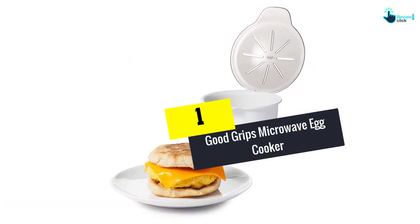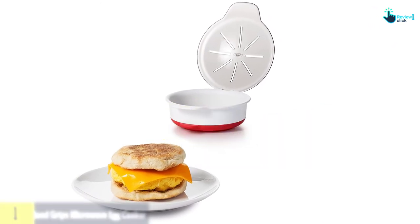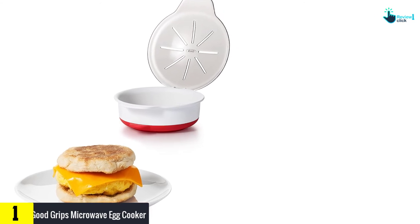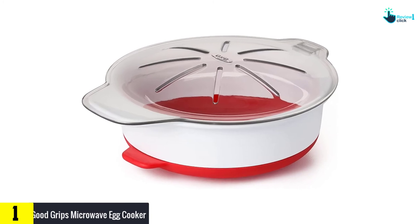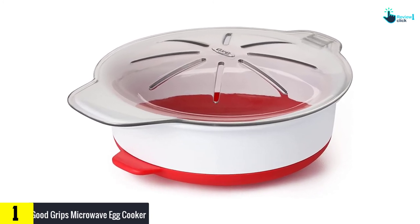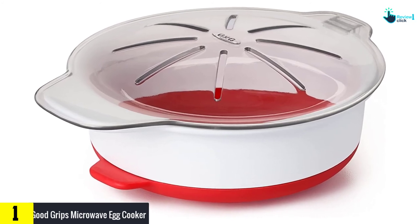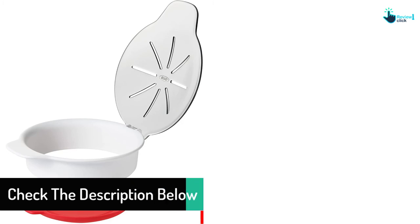And finally at number 1, we have the Good Grips Microwave Egg Cooker. The convenient shape of this egg cooker helps you prepare scrambled or fried eggs and many more dishes. The curved base centers the yolk for a perfect fried egg. The detachable bottom helps you serve dishes directly to the plate from the microwave, and the heat-resistant silicone handles stay cool so you can easily remove the cooker from the microwave.